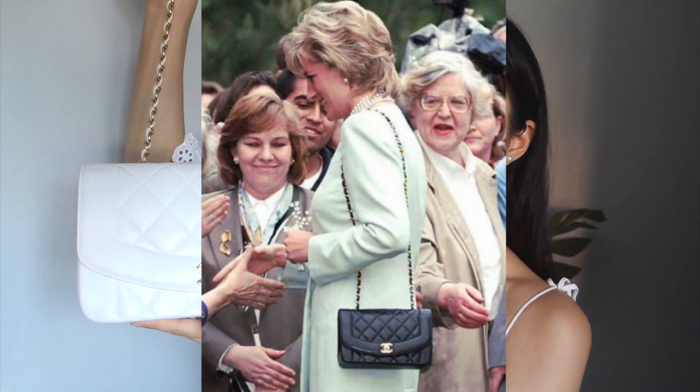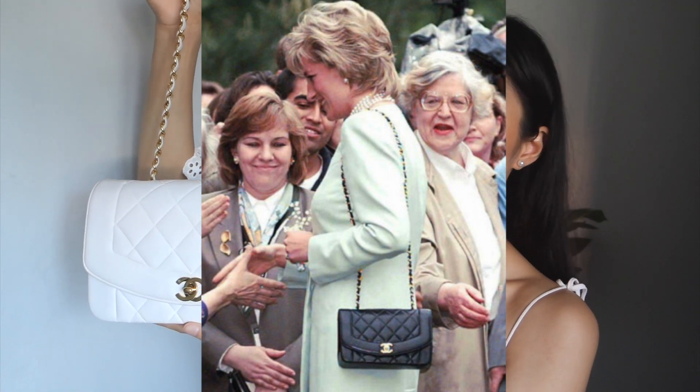This is the 9 inch Chanel Diana flap. It is the smaller of the two Diana flaps that you can find on pre-loved sites. If you do a little bit of research, you will realize that this bag was popular in the 1990s, and it was named after Lady Diana. That is why it's called the Chanel Diana flap — because she was seen carrying this particular style a lot in the 90s.